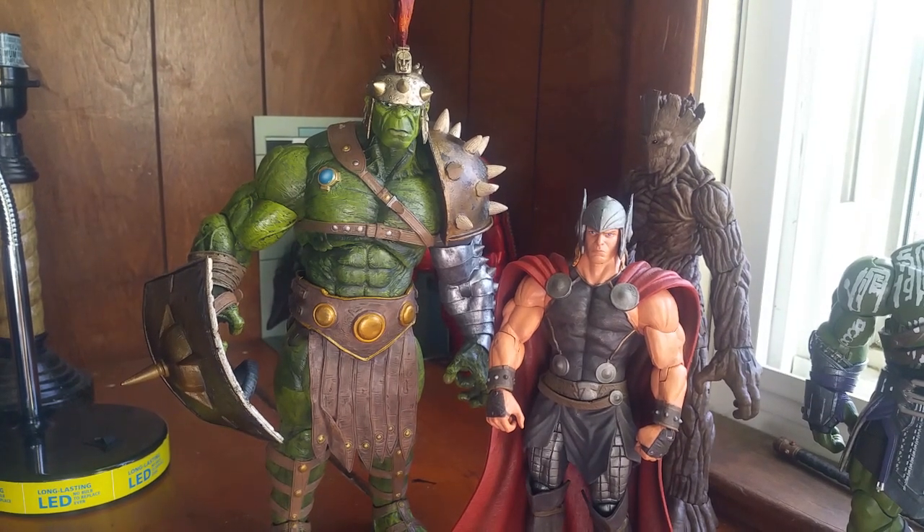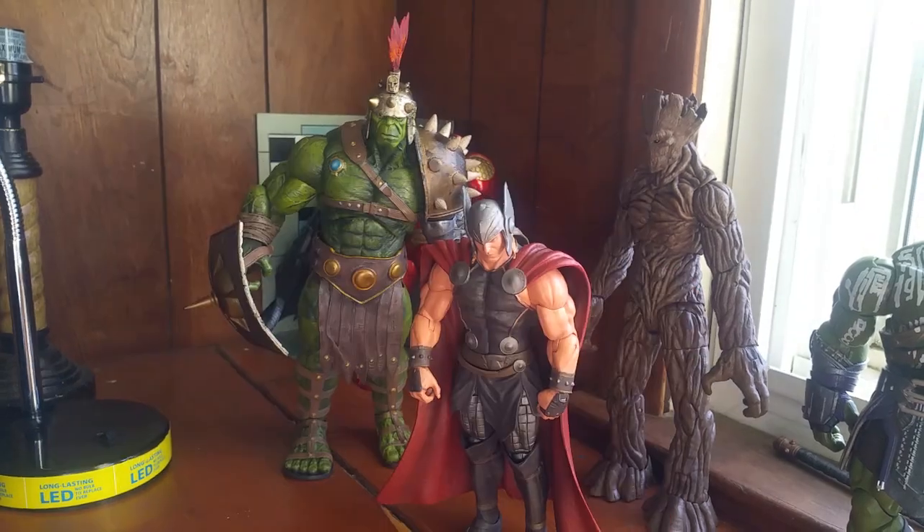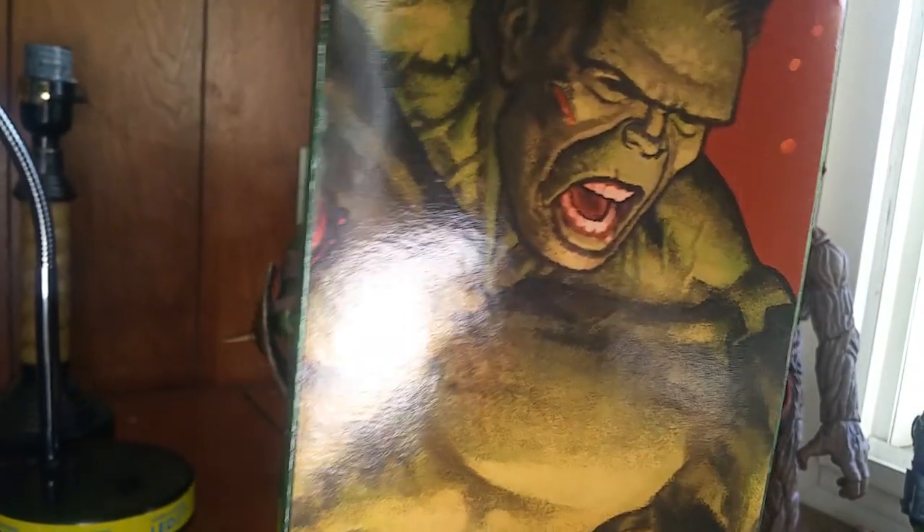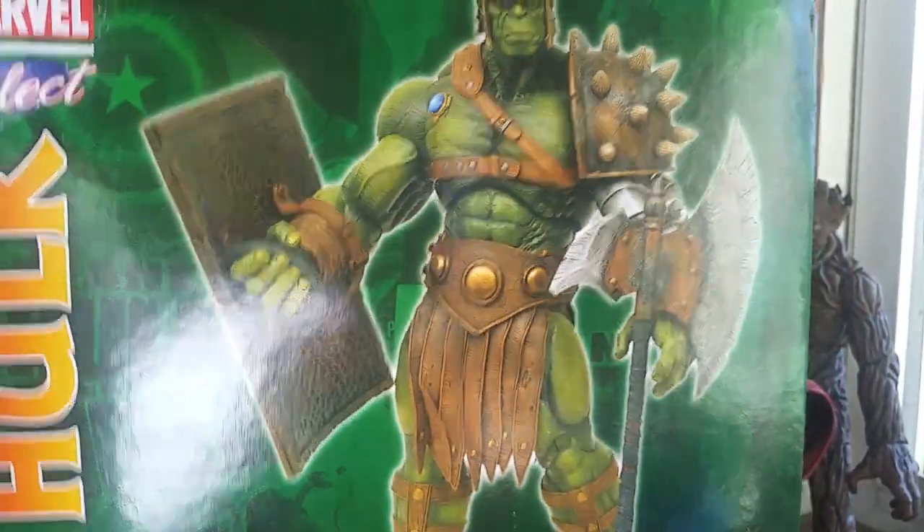I was actually able to find the box, so let me do a quick look at it even though I know I'm working backwards here. Here's the box and some of the side art, which is very nice. There's a nice picture in the back, though no story on the back.